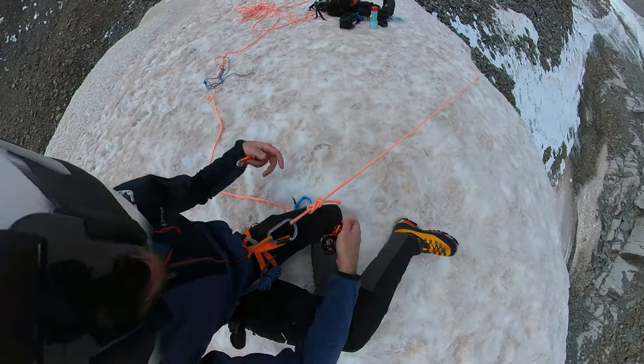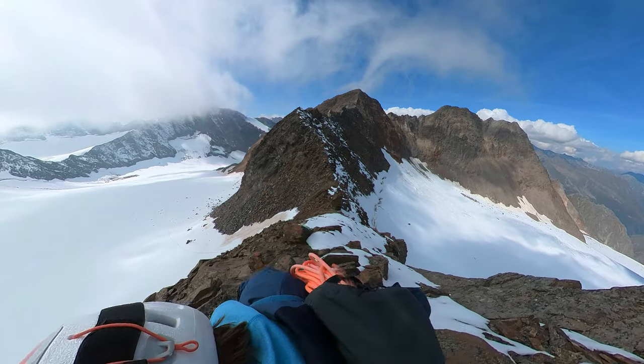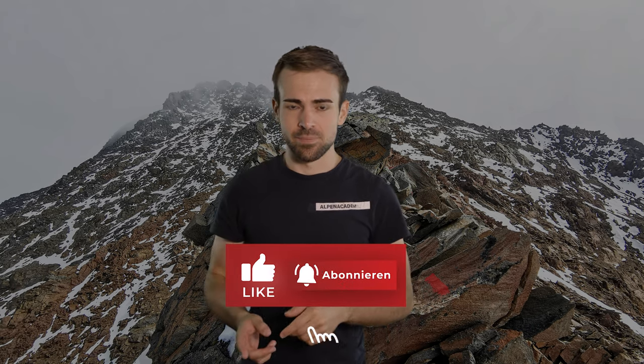Ein persönliches Problem aller Standard-Action-Cams war für mich immer, dass ich während ich vorwärts gegangen bin, nicht rückwärts filmen konnte – sonst wäre ich in eine Spalte oder vom Berg gefallen. Die ONE X2 löst dieses Problem, da sie nicht eine, sondern zwei Kameras hat. Dank KI und technischer Raffinesse kann ich mir im Nachhinein aussuchen, welche Kamera ich zeigen will, und sogar den Blickwinkel selbst bestimmen. Das bedeutet, ich mache mir bei Bergtouren erst dank der Software im Nachhinein Gedanken. Wie awesome!